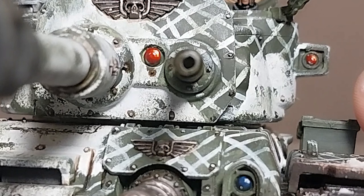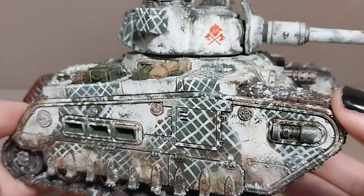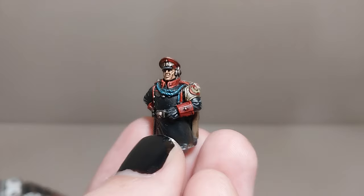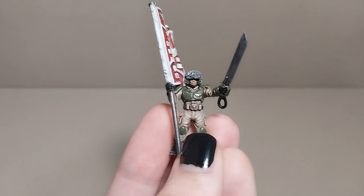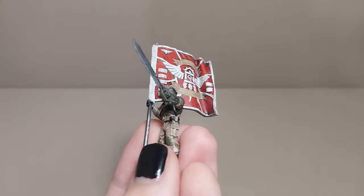I want to add some more character to this model. The Rogal Dorn kit by default comes with a plethora of crew models and stowage for this very purpose, some of which I have already applied, including the tank commander from the upgrade kit, painted as a commissar for situations when the bolt pistol is found a little lacking. But I want to take this a step further with tank riders. Being Valhallan, this will include a standard bearer with a bright red banner, waving a sword, shouting patriotic slogans to inspire their comrades.